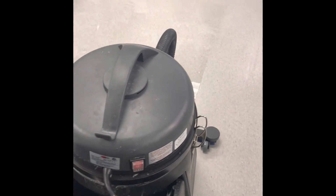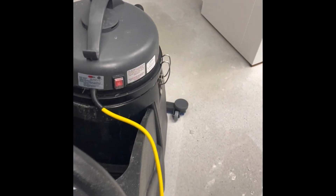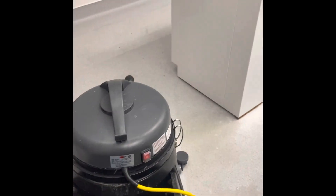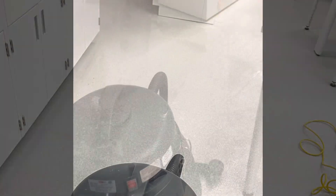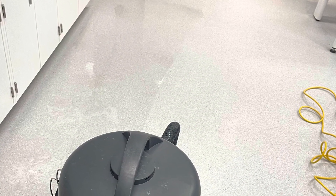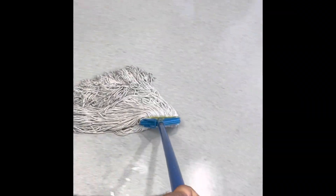We then use a wet vac to suck up all the soap and water. We then mop the floor to ensure there is no residue left behind.